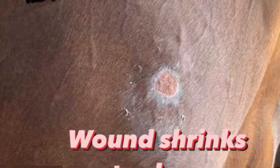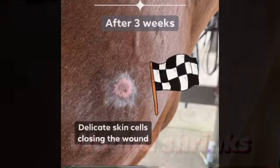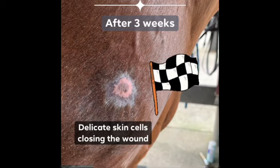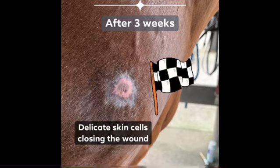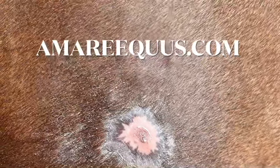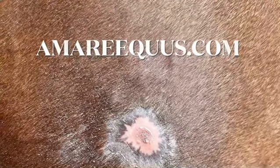Within three weeks, we see the entire wound covered by skin cells. And this is all thanks to the Amare Equus Summer Sore Solution. We did not need to use any bandaging, and it's a very simple and effective treatment process.